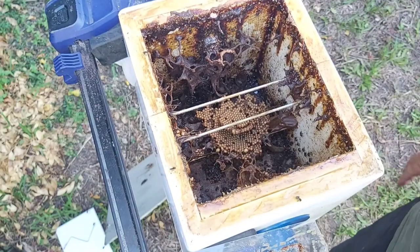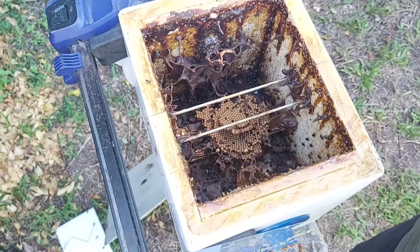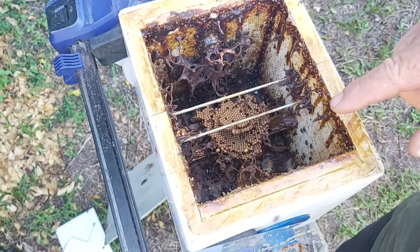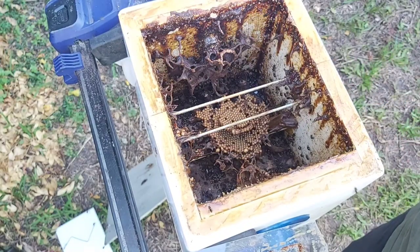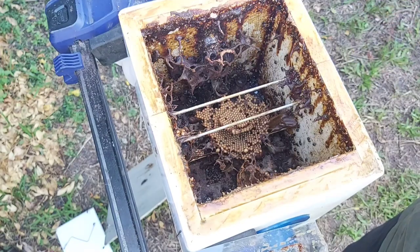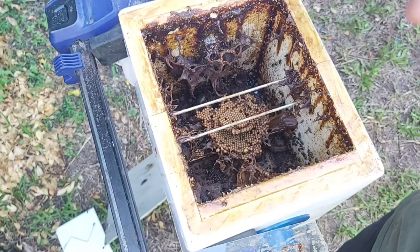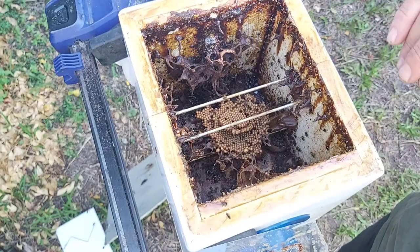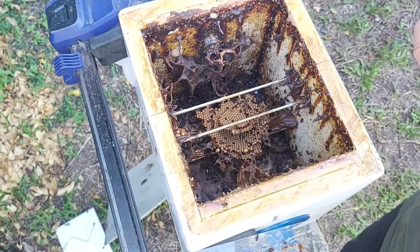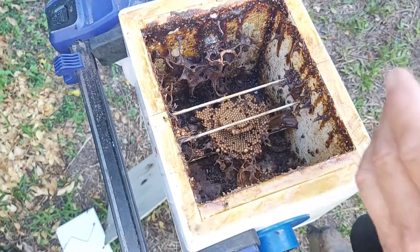There we go — two brood rods back in place. Those bees will now secure that brood to those rods. From this point I'm going to keep a close eye on this brood and that queen cell. I'll probably leave them connected for another week, watching that queen cell, and then I'm going to disconnect them and do some box swapping with the mother hive just to keep bee numbers up in this adduction hive.